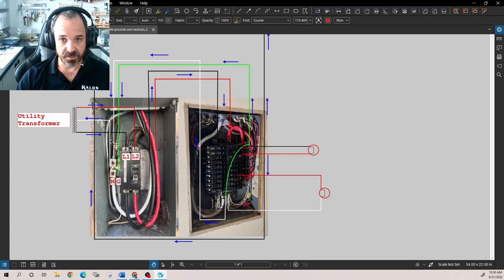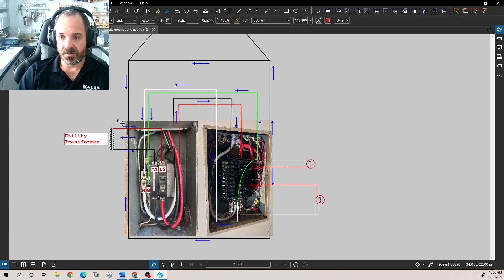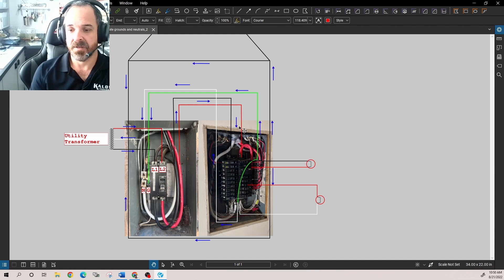With parallel paths, you're not controlling current flow through only the neutral — you have at least two paths back, which was the case in this installation before we fixed it. Now consider a metal building: all the steel, metal water pipes, copper water pipes, all these metallic systems that are bonded together. We mount our panels to metal framing and install equipment grounding conductors terminating at points throughout the system, which is necessary to facilitate the operation of overcurrent devices.